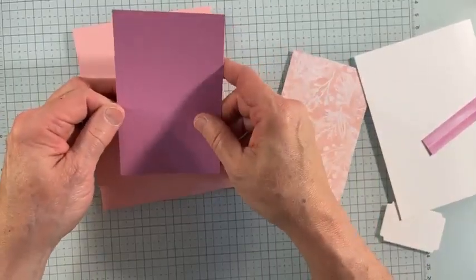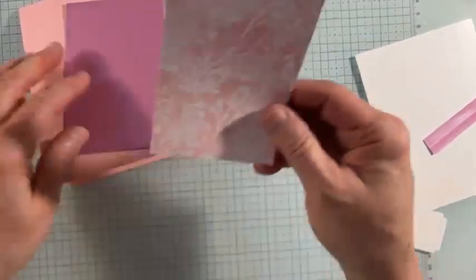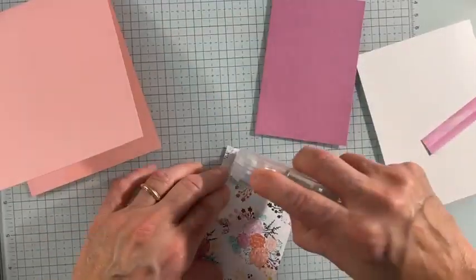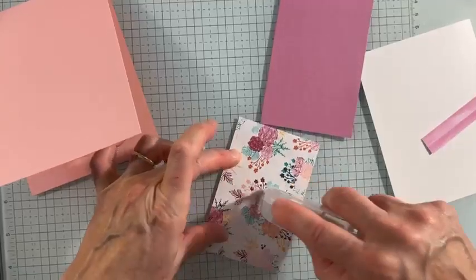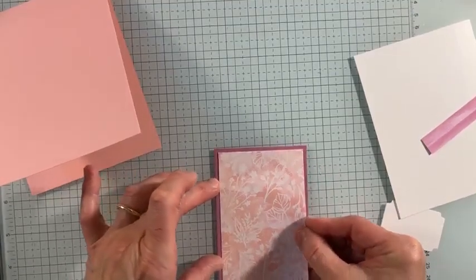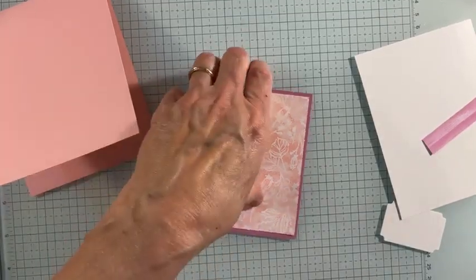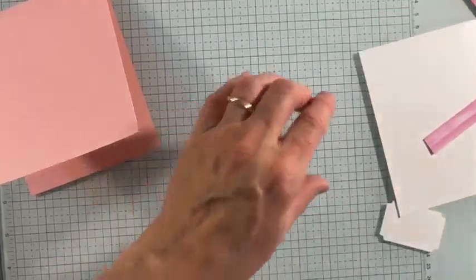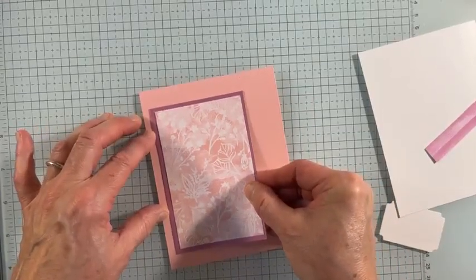I have a four and a quarter by 11, scored at five and a half. The great thing about a card sketch is — even with Dawn's, she didn't share measurements, I just kind of figured them out. This is Petunia Pop, three by four and a half. This is two and three quarters by four and a quarter. Then we'll adhere that here. I'll go ahead and adhere that to the card base.